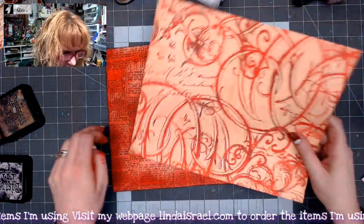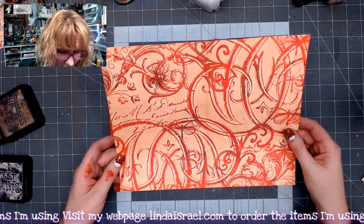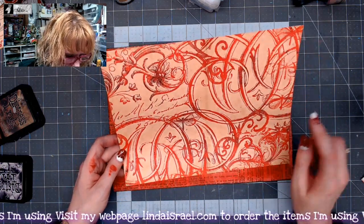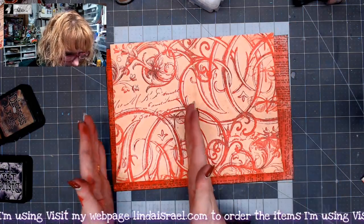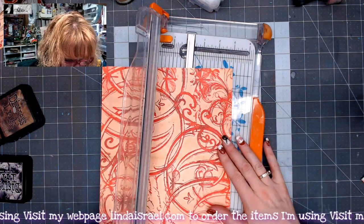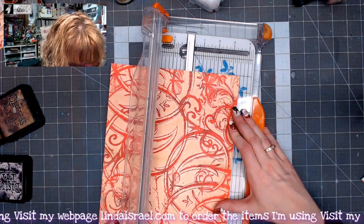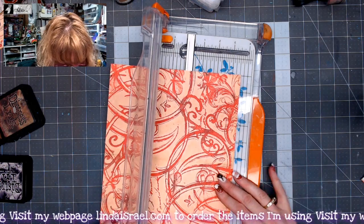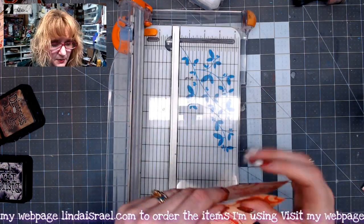On the inside, I want to add some pockets. I have another image from the Radiant Red and I think what I'm going to do is cut this in a strip and then make pockets to go on the inside. I'm going to cut it about three, three and a half inches - that'll give me a nice deep pocket that I can put things in. And I'm just going to cut it in half by folding it.